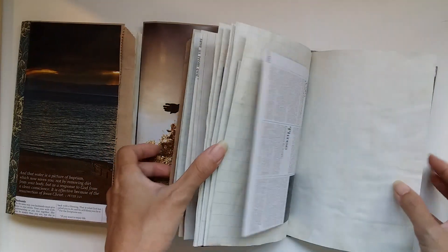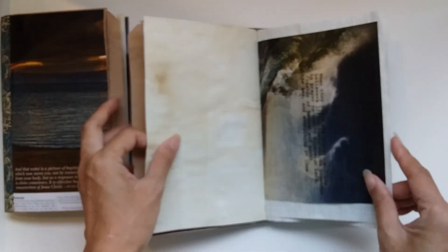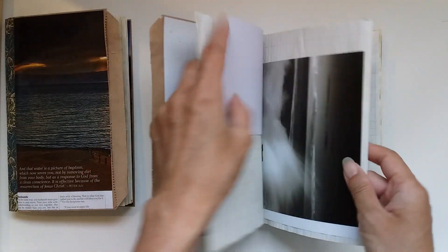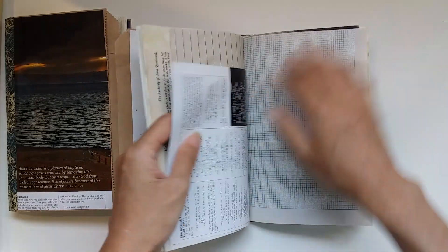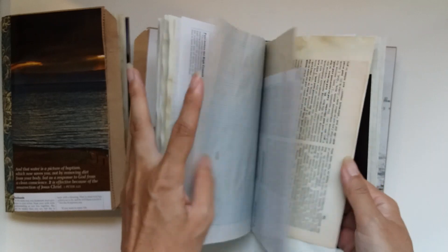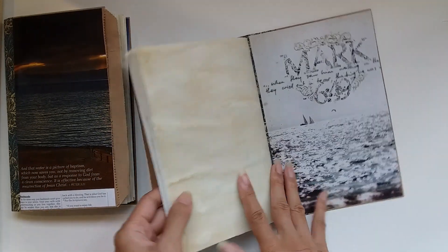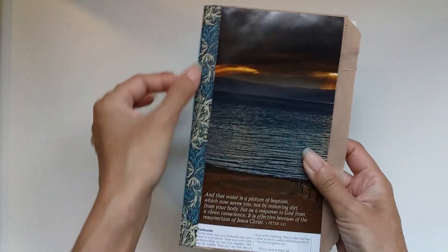I'll flick through the remaining ones pretty quickly as they're similar. This one is ocean or water-themed - I love it. All the pages have some sort of water on them. I always thought this would be nice for someone who likes the beach or the ocean and finds peace there - so it's like a peace journal, or for a surfer. There's front and back cover images. On this one I put washi tape on the outside as well to cover up an odd-looking part of the picture.